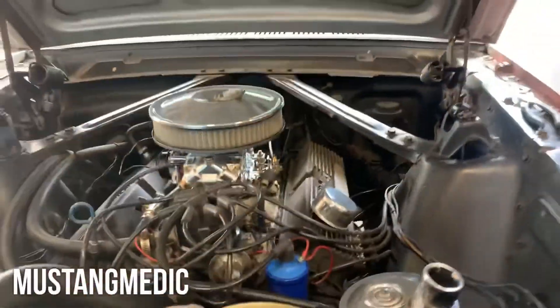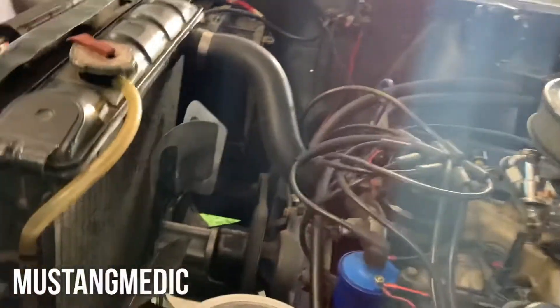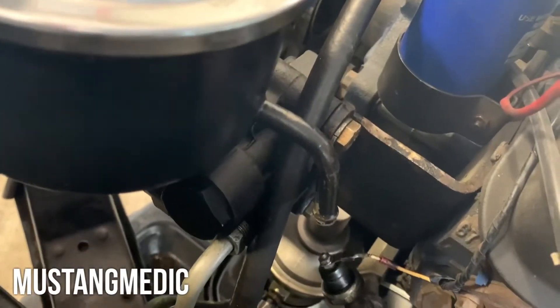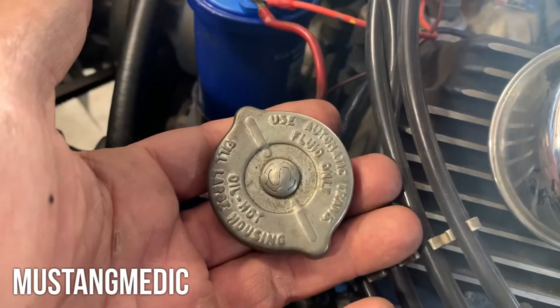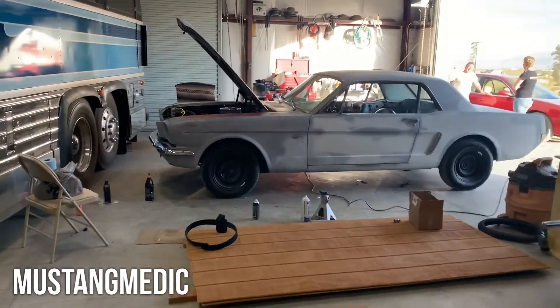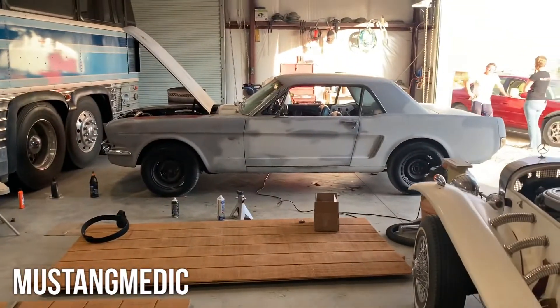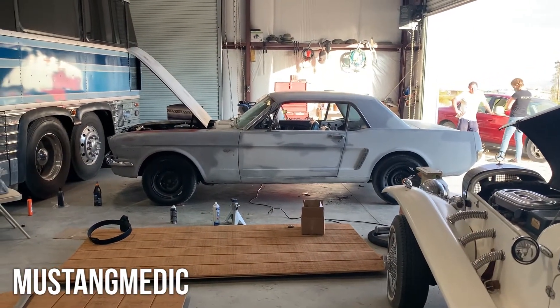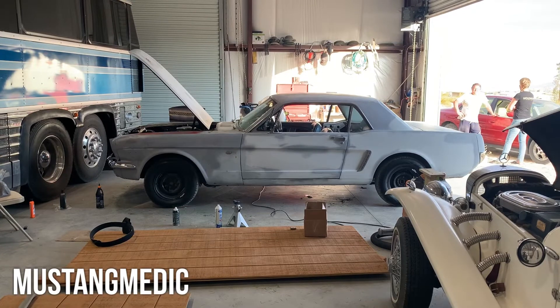With the line out, put Type F trans fluid in there — that's all you can put in this. It says it on the cap. She's definitely sitting lower in the front end. We haven't even really rolled her yet, but that's a good sign. I'm feeling good about this.